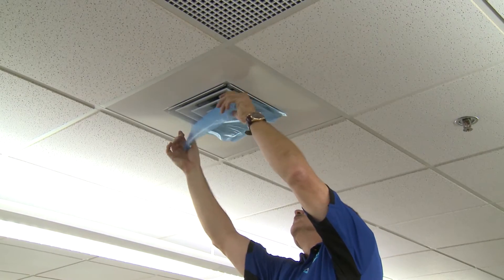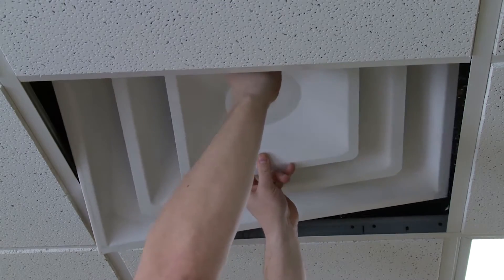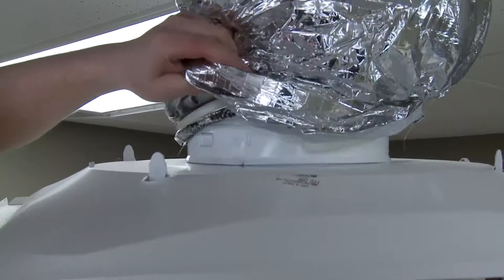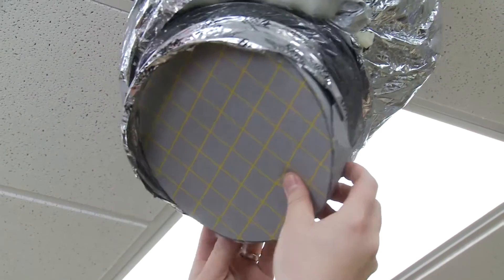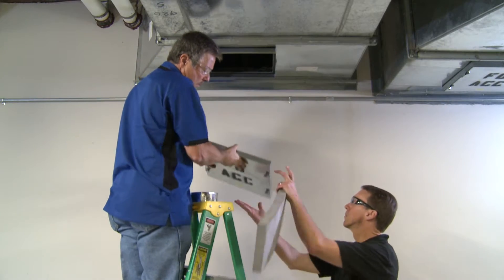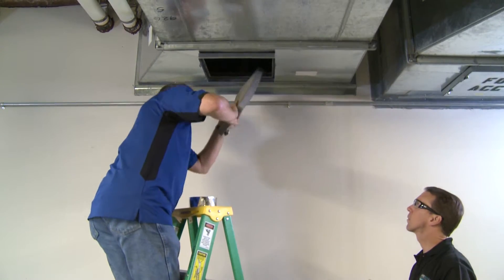The sealing process begins by prepping the section of ductwork to be sealed. For constant volume systems or returns, the diffusers and grills serving that section of ductwork are removed and foam plugs are inserted into the end of the duct to block air from escaping. This effectively isolates the portions of ductwork being sealed.